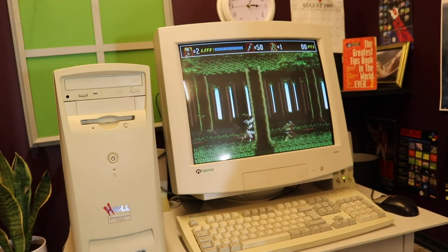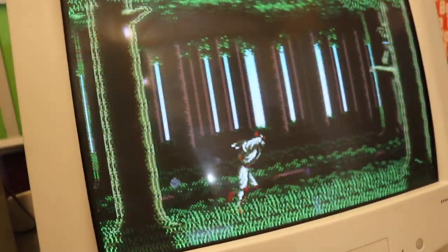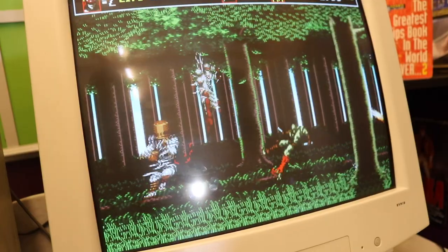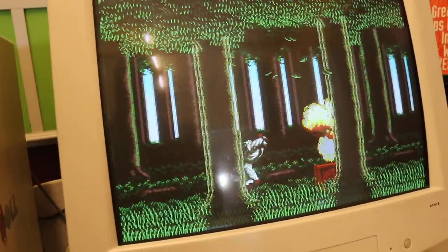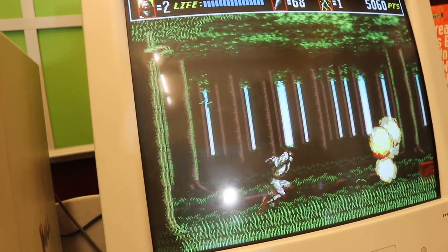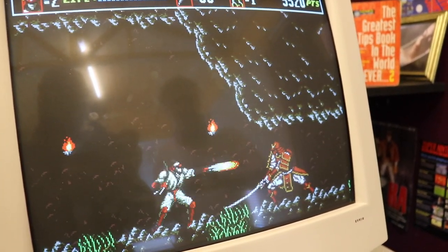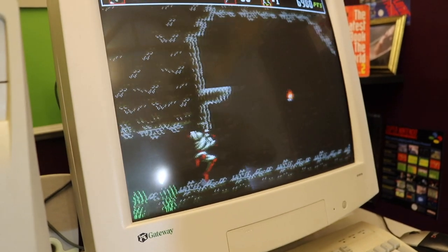In Shinobi 3 there are new additions — you can run, and there's a somersault move. Visually it's a lot nicer as it was a later Mega Drive game with about four or five years between the two. Tom thinks this is one of the best Mega Drive games. He demonstrates the block move: holding down B blocks projectiles and reflects them back at enemies.